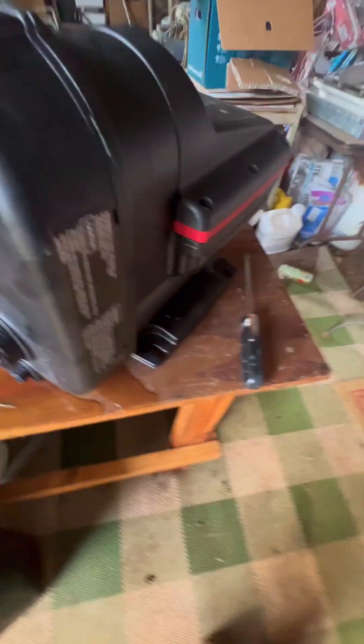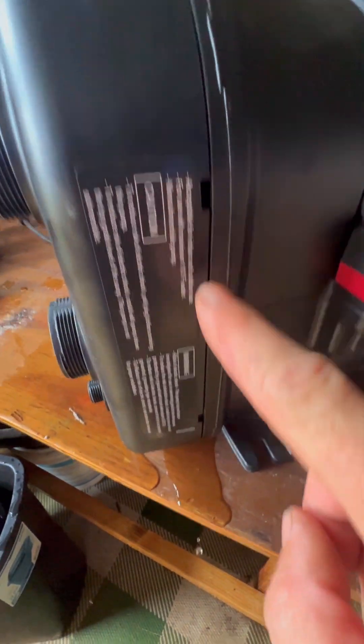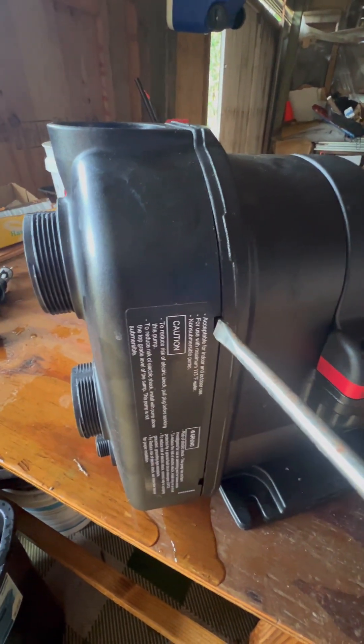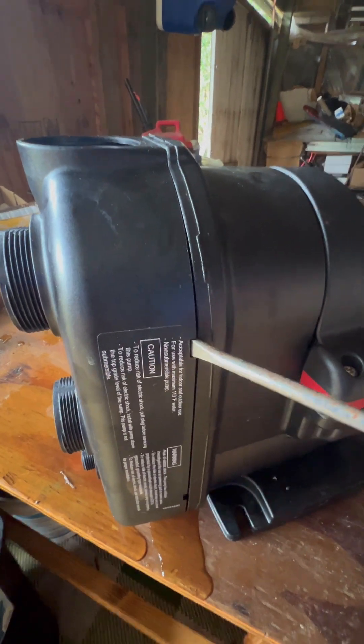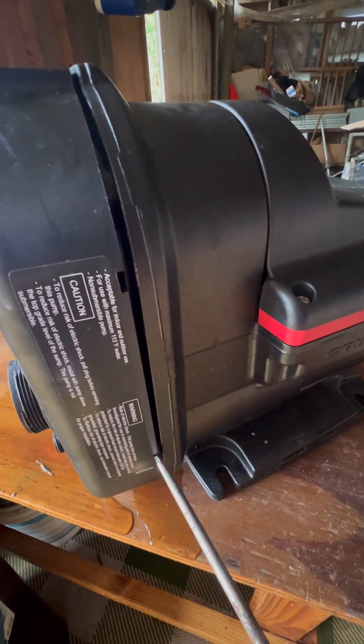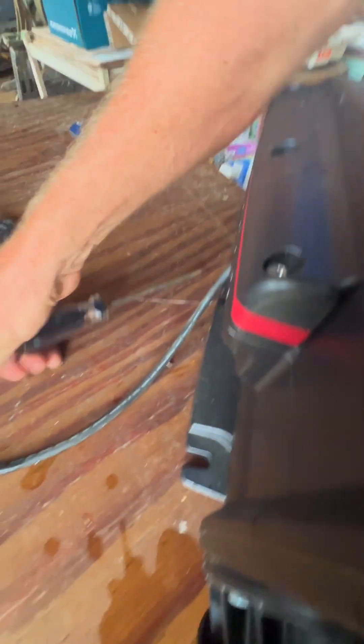Now with those off, you see this slot here, slot here, and there's two on the other side. Just take a flat screwdriver, put that in there, give it a little flex out — that one, that side, same thing here.